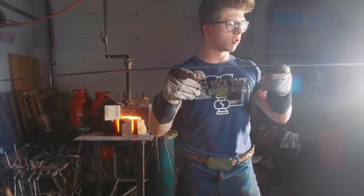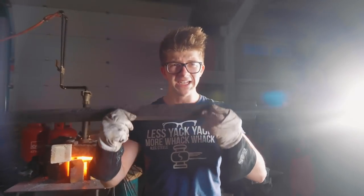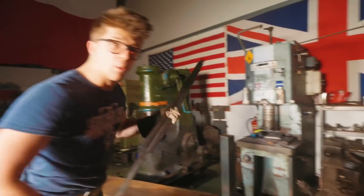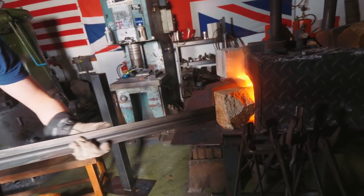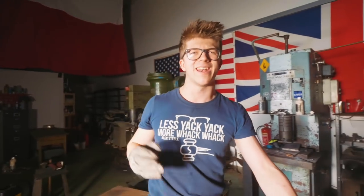Ladies and gentlemen, welcome back to the workshop. On yesterday's episode, calamity — the sword warped. It looks an awful lot like a hockey stick or a banana — a sword that's not straight. On today's episode we have to try and straighten it. We're gonna go back into the forge and do the entire heat treatment process again.